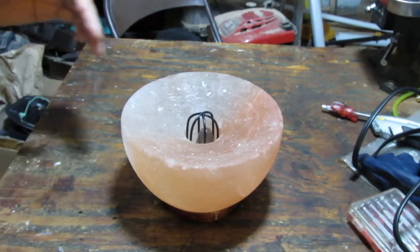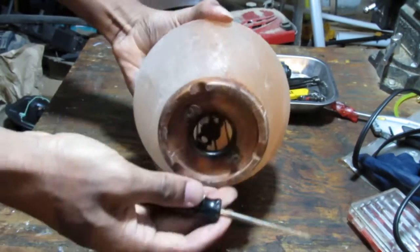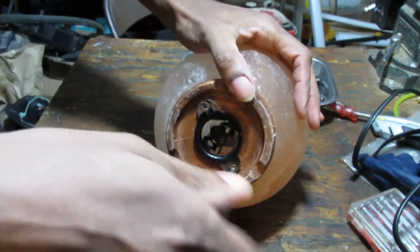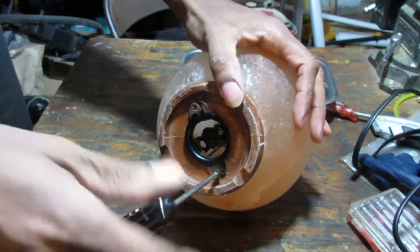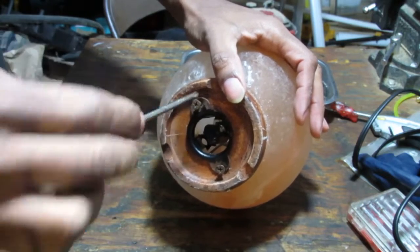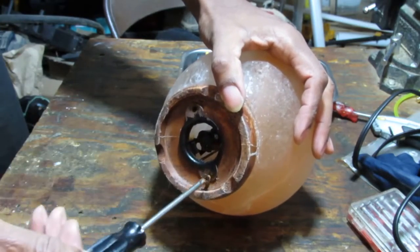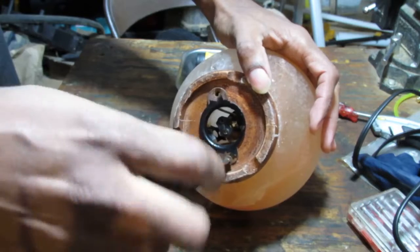First thing we're going to do is remove this — just two Phillips screws here. It's a little rusty. Interesting, right? It's probably because of the chemical reaction between the salt and whatever metal this is. Looks like it's gonna be steel or something — or some aluminum with a high amount of magnesium in it, which would also allow for some magnetism.